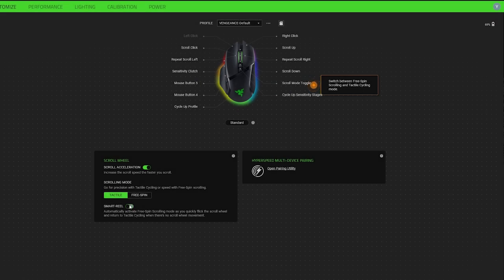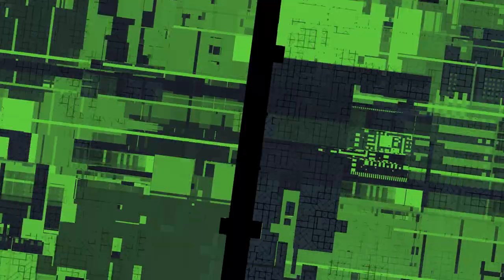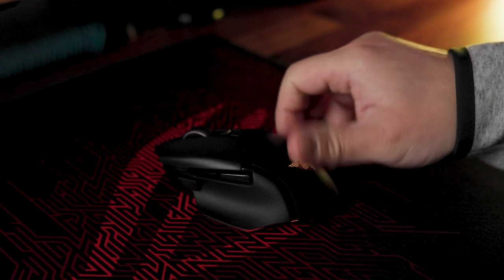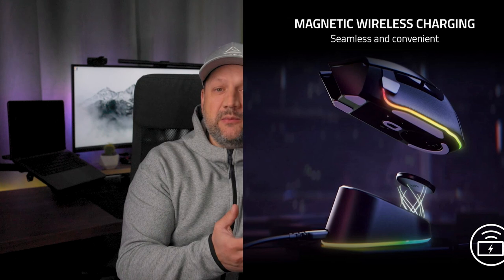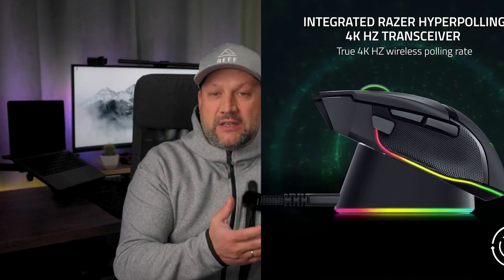The onboard storage is a plus because you can save your settings and profiles independently of the software — you don't need the Razer software after you set up your mouse. The glides offer a smooth movement. On the other side, the new charging dock is also convenient, but remember it's not included by default in the purchase; it's an additional purchase at an additional price.